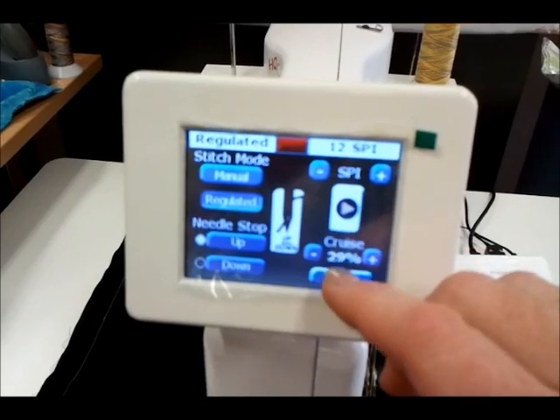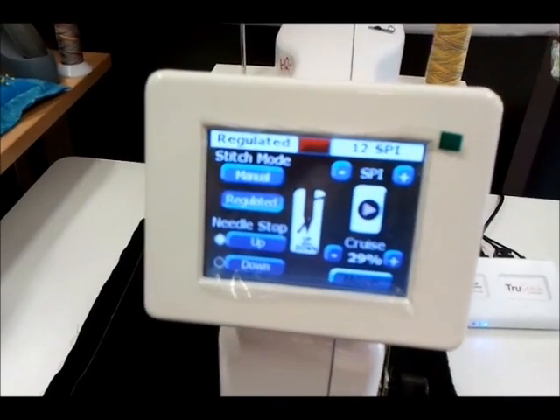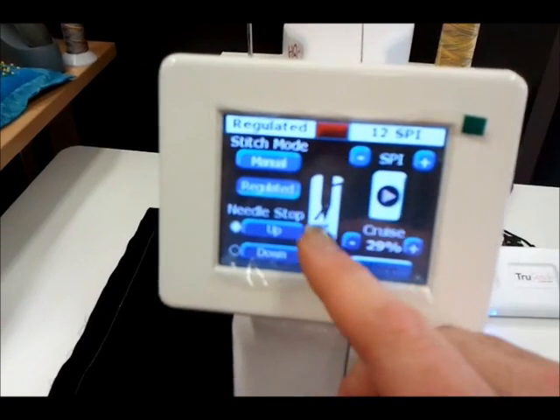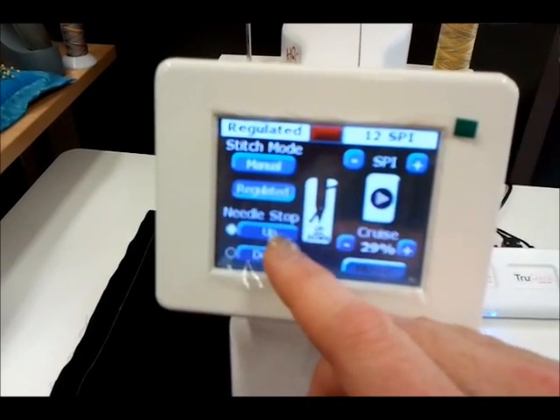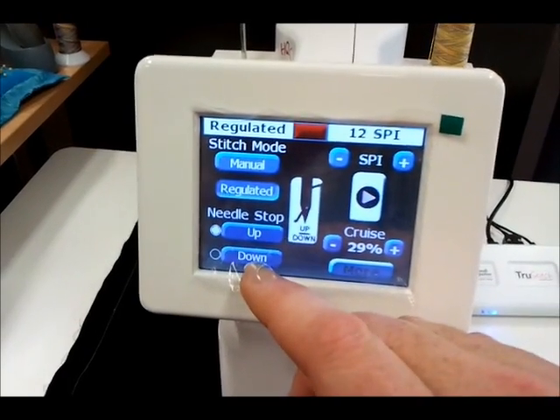For this exercise we'll be set to 12 stitches per inch. We can adjust it here as well. Then we have a cruise speed, which means how fast the needle will sew in a standstill position. These features are still familiar — the up and down, the pulsating up and down of the needle, and the needle stop up and down.